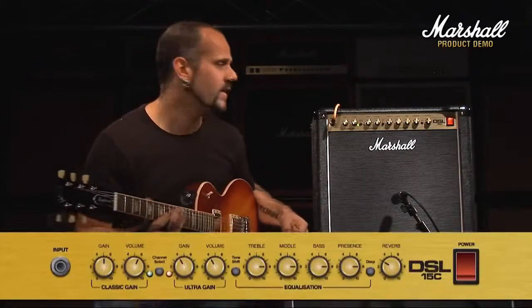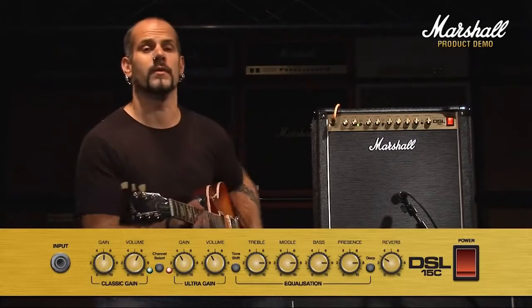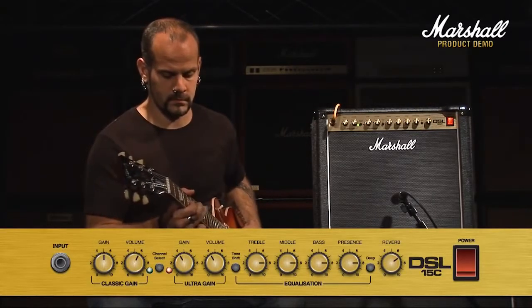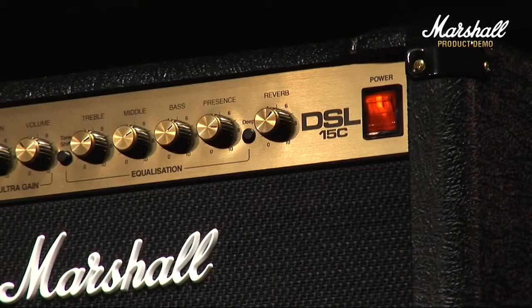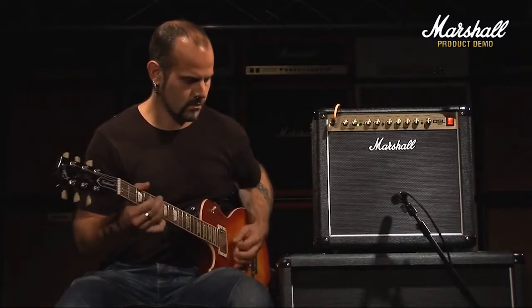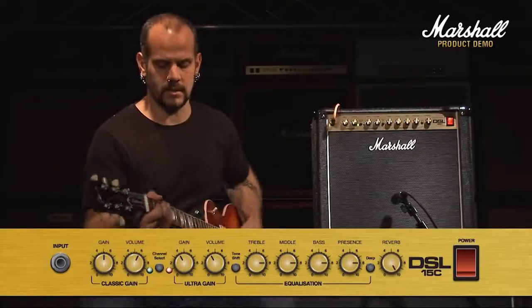All right, and last off the reverb. I've had the reverb set on about number three for the whole demo. And just to give you an idea of how much reverb there is in here, I'm going to now take it up to around number seven. And then reverb all the way up to maximum.